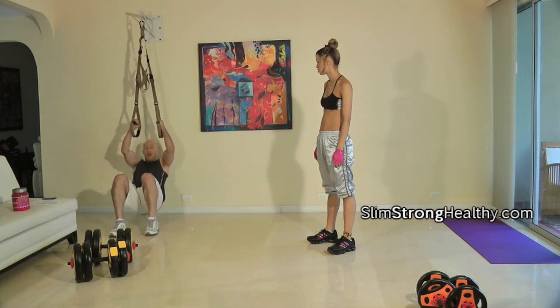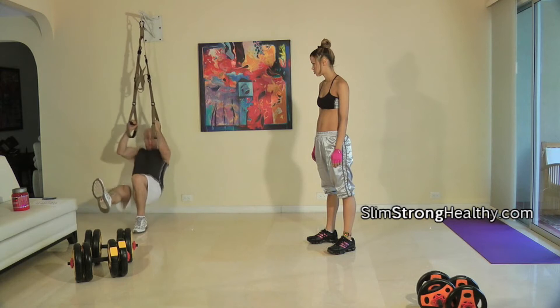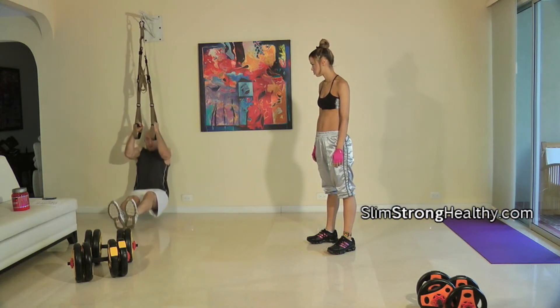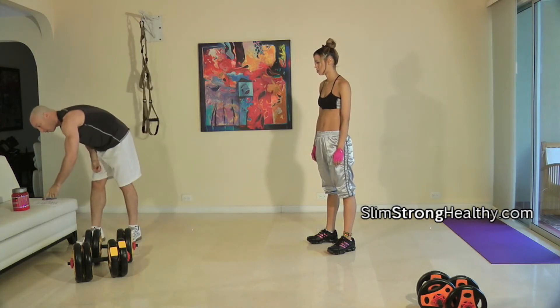You have a couple of options. Option one: pull-up. Option two: leg out. Option three: leg straight. Depending on your fitness level and what you'd prefer to do.